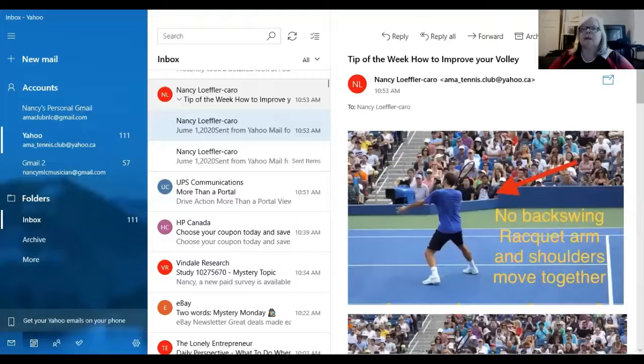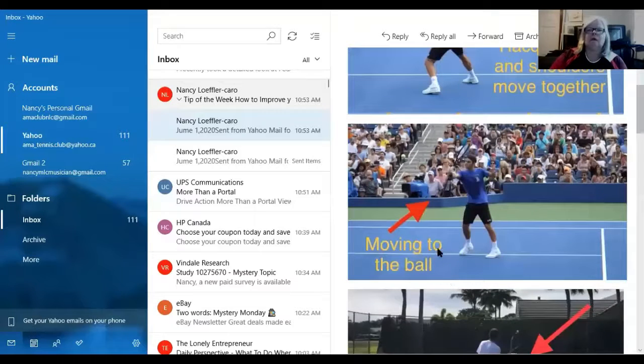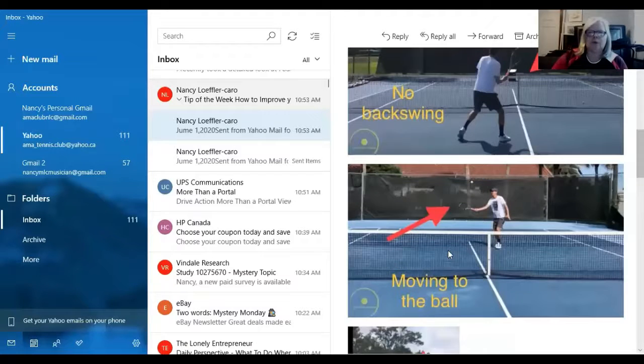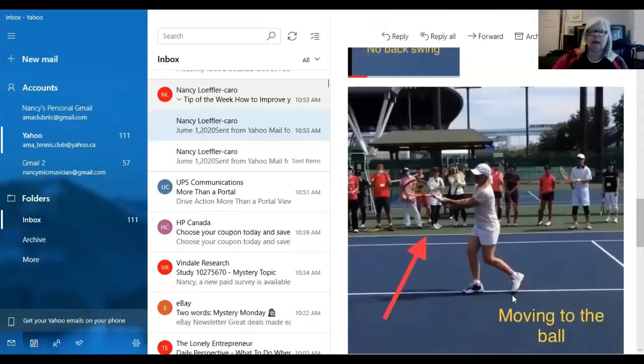Let's review the photos. Here's Roger Federer — no backswing; the arm, racket arm, and shoulders are moving together, then he moves forward to the ball. He's going to the ball, not waiting for it to come to him. Stefan Edberg — same thing: no backswing, just shoulder turn with the racket, then moving forward to the ball. And Martina Navratilova — look at the racket, it's not way back; shoulder and racket together, no backswing, then moving forward.